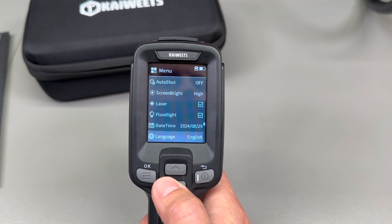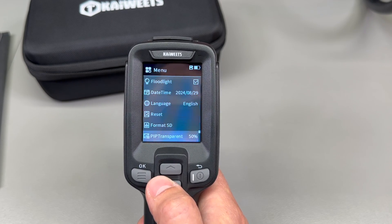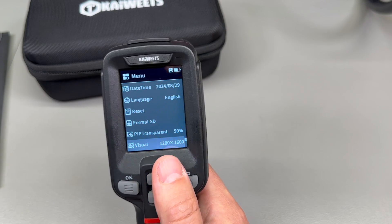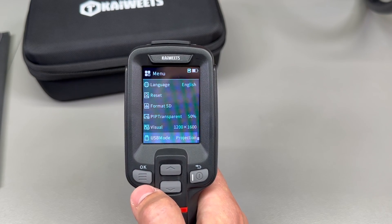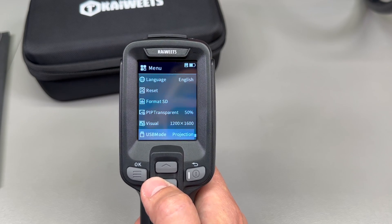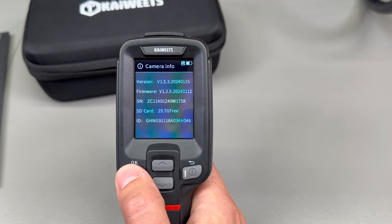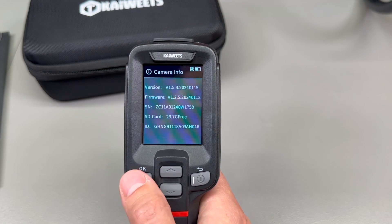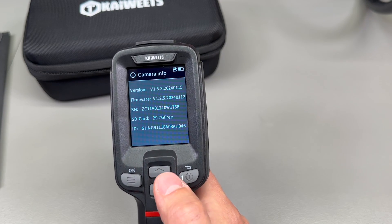You can also change the measurement unit, enable or disable the auto power-off function with a time delay, adjust screen brightness, turn on or off the laser pointer or flashlight, adjust date and time, change the language, reset to factory defaults, format the SD card, set picture-in-picture transparency, select the visual camera resolution, and adjust the USB mode connection between camera feed and mass storage device. The last option shows firmware and hardware version information.